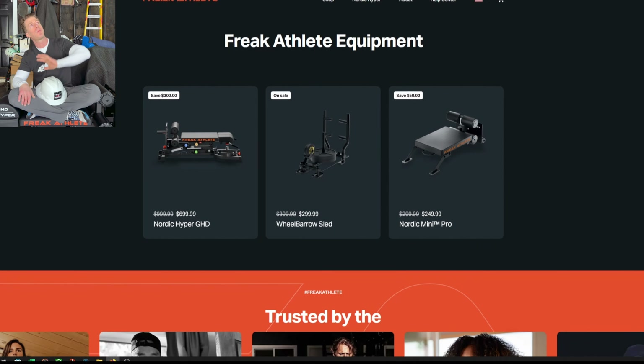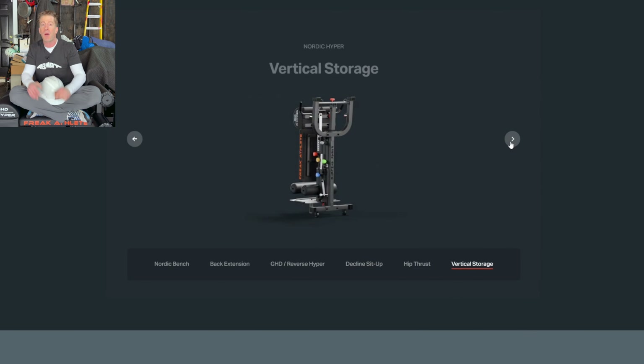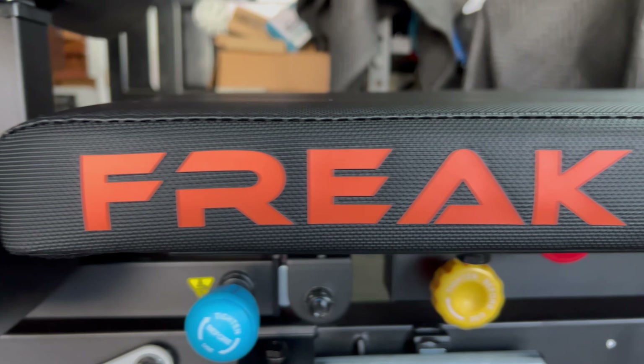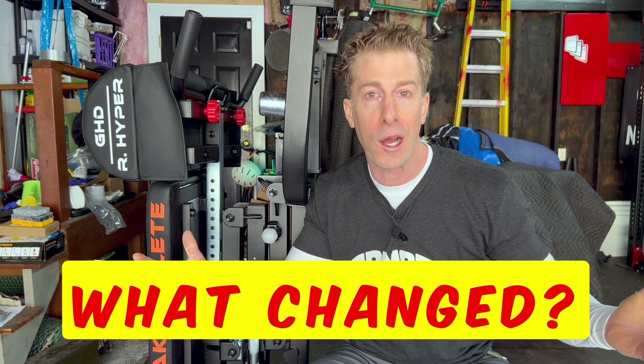The two studs over at Freak Athlete have been working overtime. They not only completely revamped their entire website for a better user experience, they somehow found the time to improve upon their initial design. Their newest version of the Nordic Hyper GHD does just that. Most companies would have labeled this the 2.0 version, but the owners decided to just let it speak for itself. So what changed?